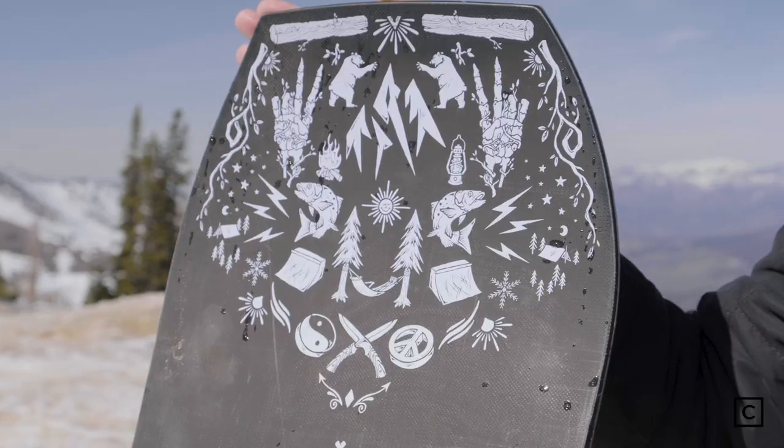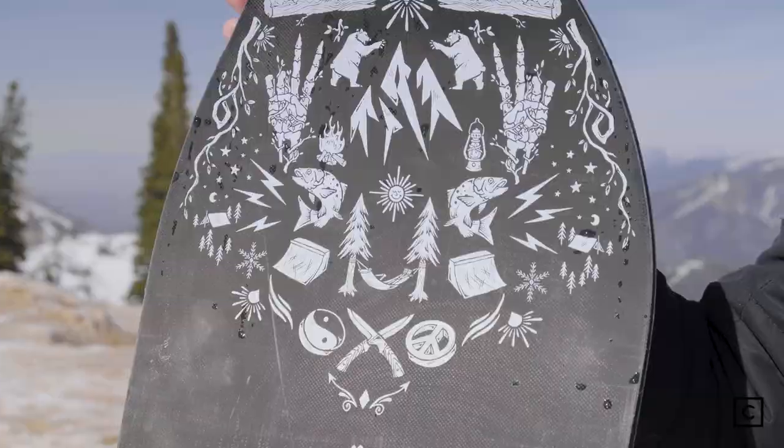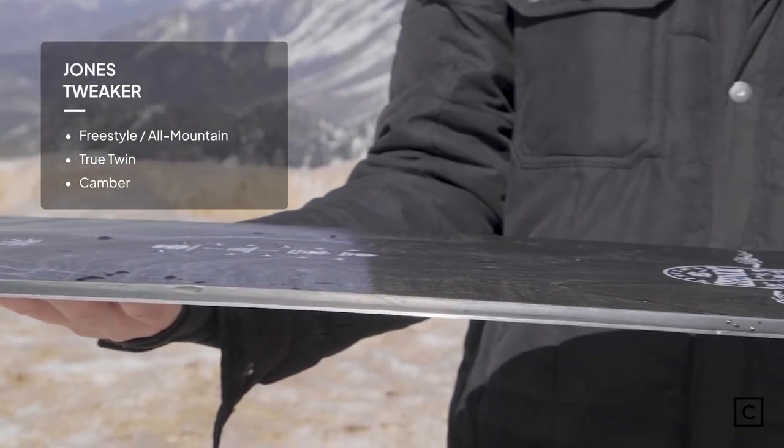First off, I'm not sponsored by any brands, so all of my reviews are unbiased. Brand new for 2023, this is Jones' Funhagen Freestyle Offering.